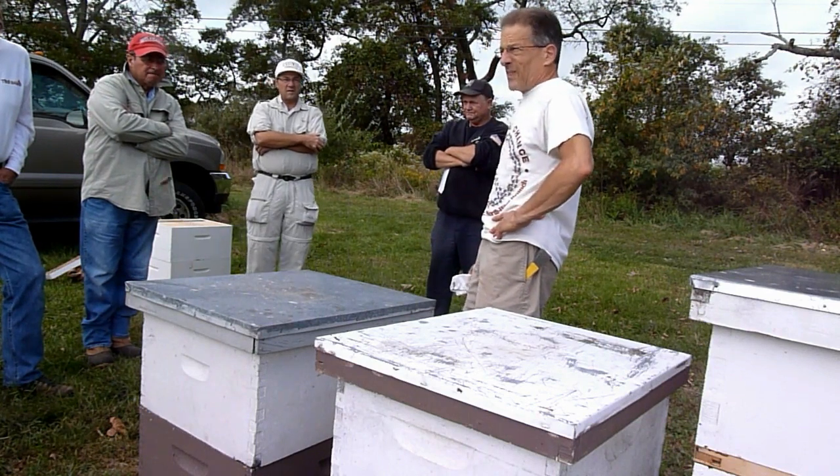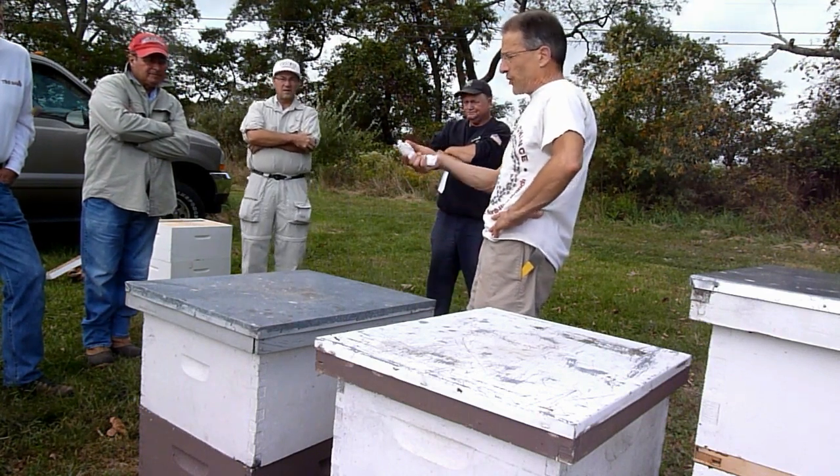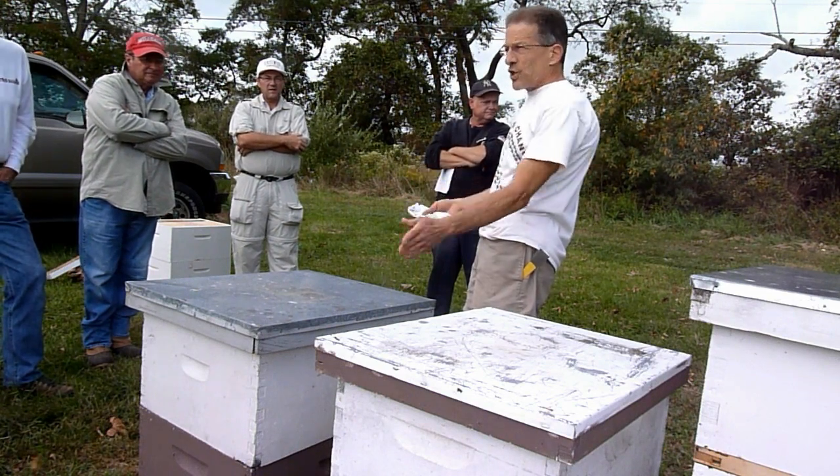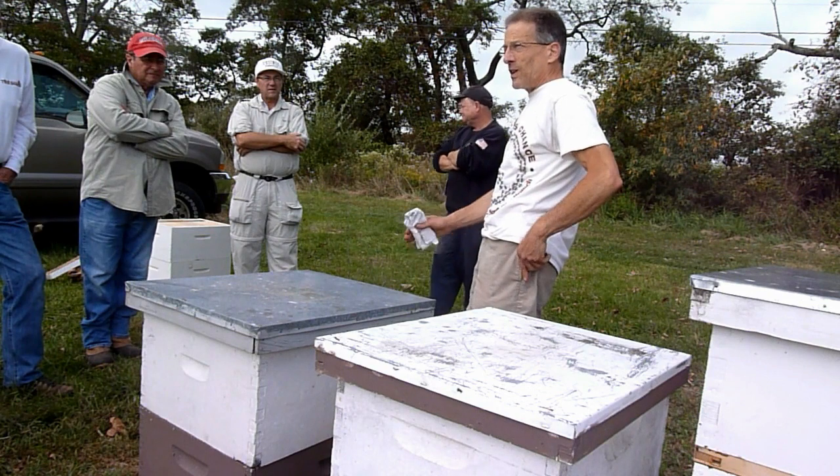You'd make either fondant — which is that sugar, it's almost like fudge — or you would feed them dry sugar on the inside of the cover, just to keep them alive.